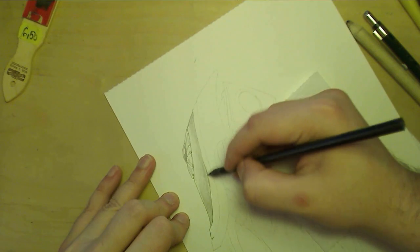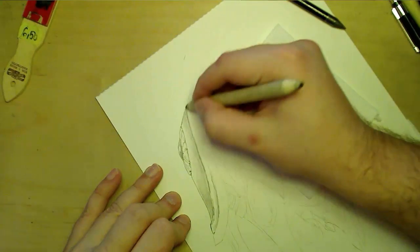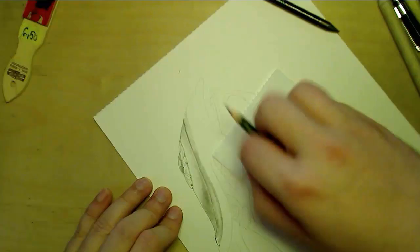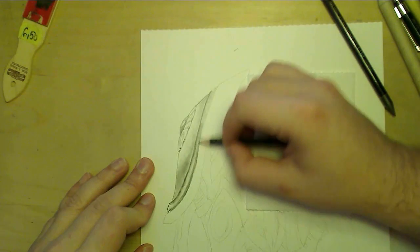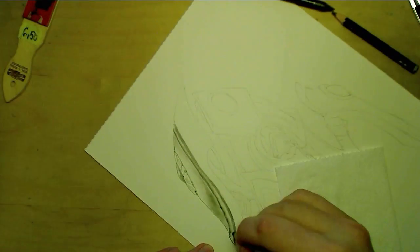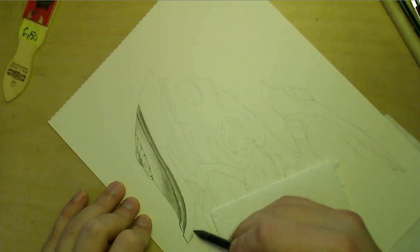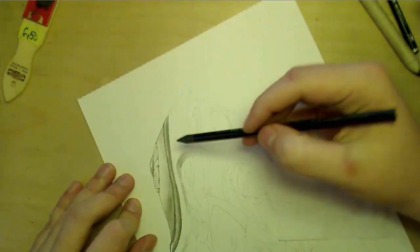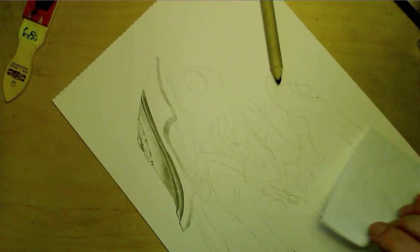Then I used different hardness pencils, just to see how things go with them. In the end, I used my classic 7B, and then I went to the 4B for the smaller details. I'm almost out of that pencil — it's so tiny now. It's going to be pretty bad when I run out of it. I'm just hoping that the post office doesn't send my new pencils back, because they have a habit of doing that.